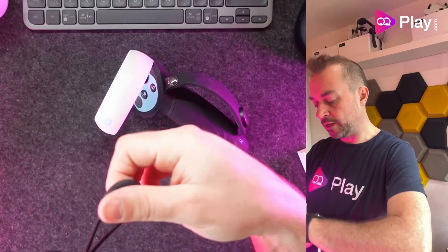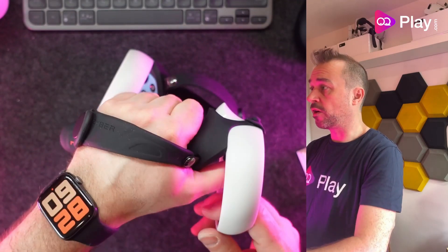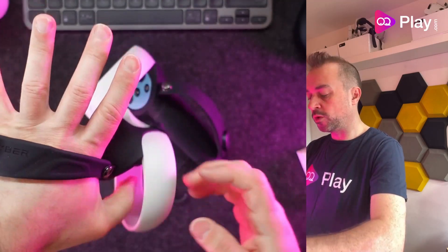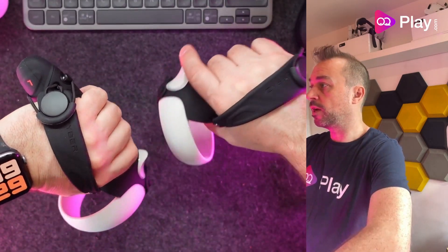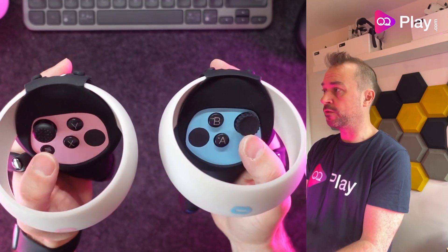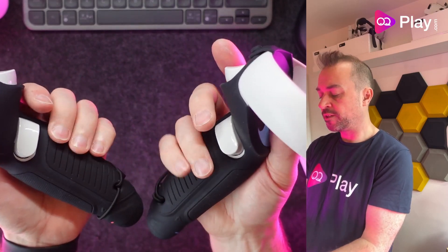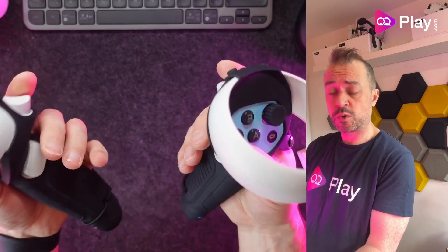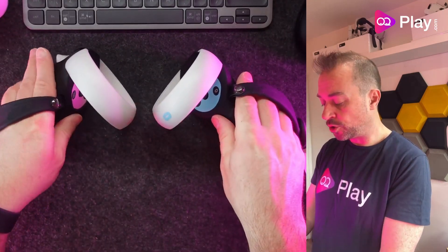The bunny ear straps are a bit dangly but you can hook them over to get rid of the slack. It does come off when you take your hand out so it's not a perfect solution, but if you want to tuck them away you can quickly pull them over and the silicone will keep them in place. Nice colour coding tells you right from left, and the grip material has some gaps for airflow. If you're sweaty it's silicone, so you can wipe it down — great for fitness use.